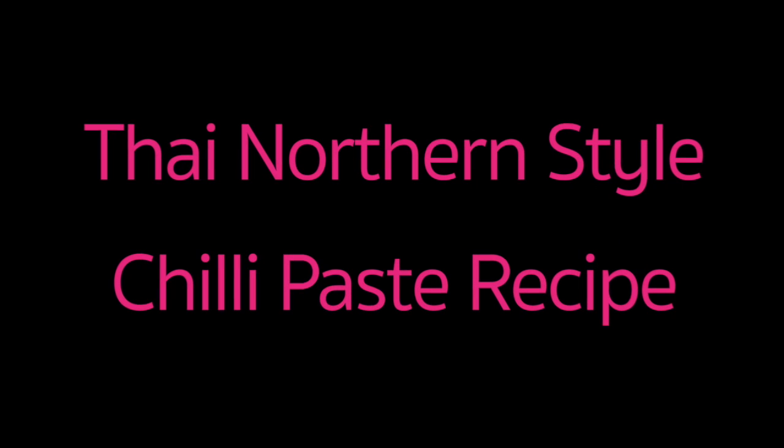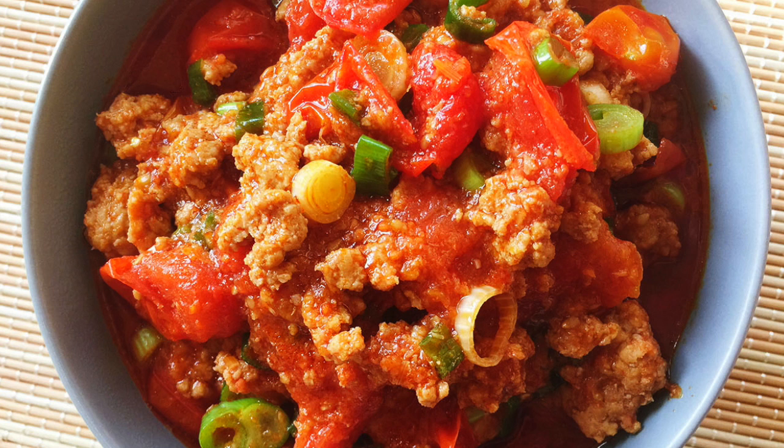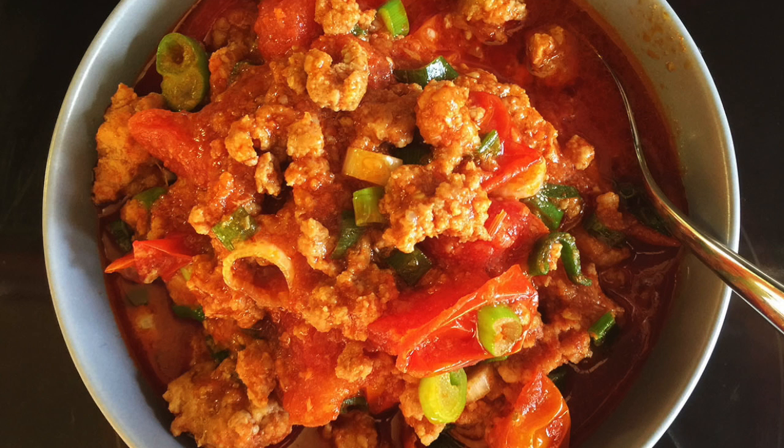Hello everyone, welcome to my channel. Today I will show you how to make Thai Northern-style chili paste. Let's look at what you need.